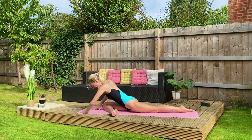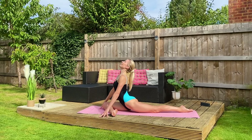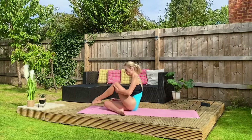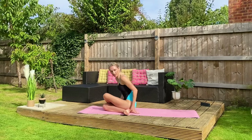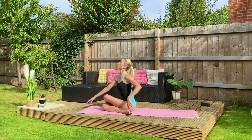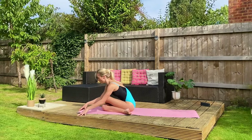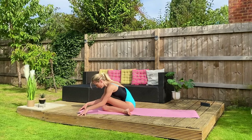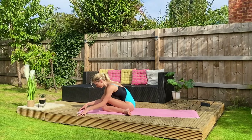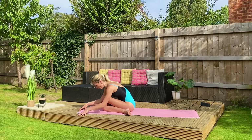Walking yourselves back up — just a moment to press into the fingertips, lengthen up, and then step this leg on top and see if you can stack your knees. If this is too much, cross-legged. Sit up nice and tall, walk your fingertips forward, send your bottom back. Breathe in, breathe out. Roll back up.